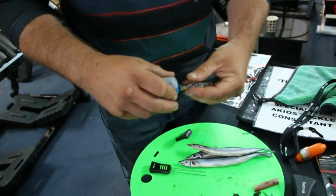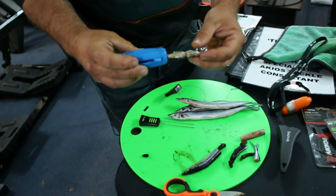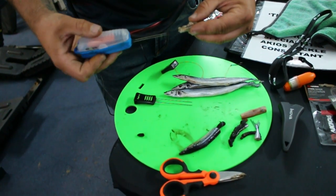Nice neat baits, clear top so you can see how much you've got left, the cotton's available in different colours — slide away, great bit of kit.